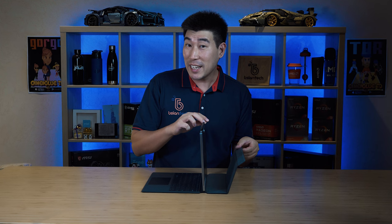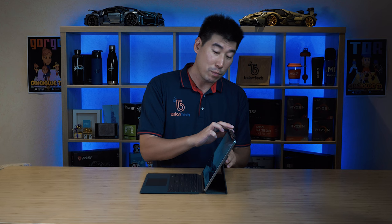The back hinge only has two settings — a shallow angle and a quite deep angle, making it pretty much about five degrees. Those are the only two angles you get. It is a very strong magnetic hold in those two positions, and something very different compared to Surface Pros or other latitude surface-style devices is that this sits completely flat.